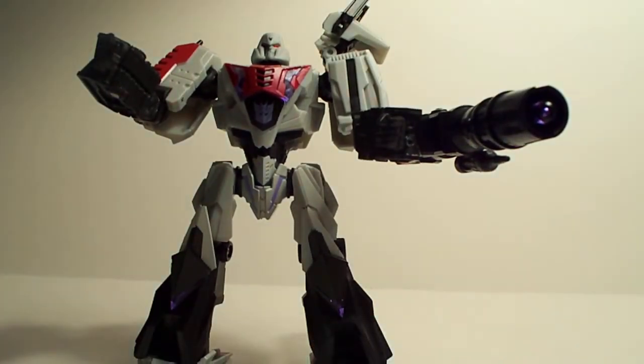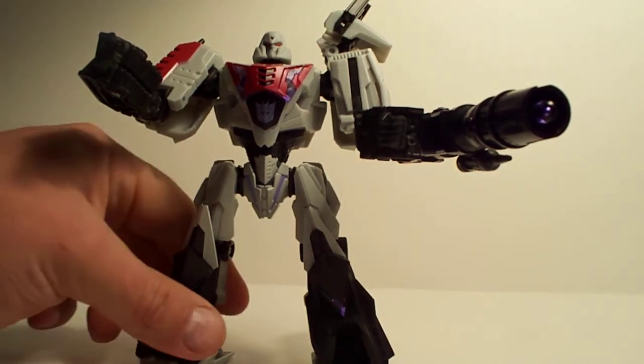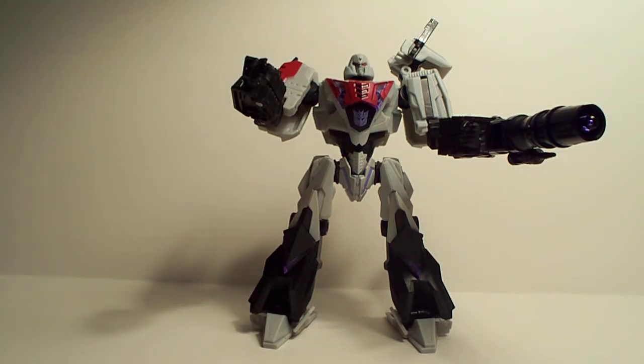Apparently my piece doesn't like me very much today, because it obviously knows that I am an Optimus Prime fan and he is a Megatron — it doesn't like me just for that reason. Well, there you go folks. There's the big bad Megatron. Yes indeed. A very, very, very nice looking mold.